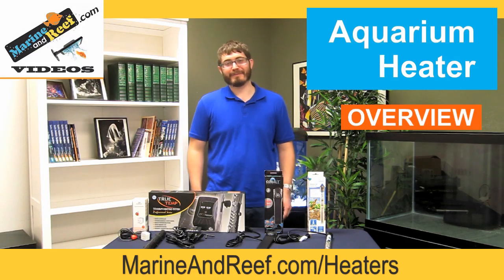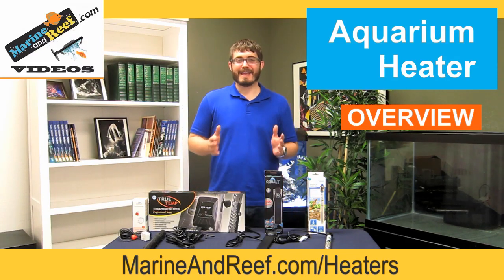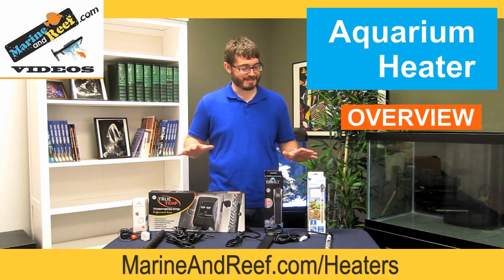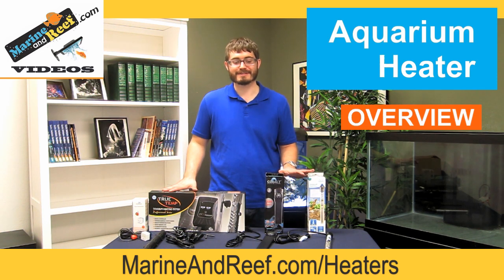Hello everyone, this is Jaron from MarineandReef.com. Today, as things are starting to get a little bit cooler and we're approaching winter, we've decided to do a video on aquarium heaters.